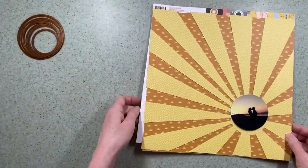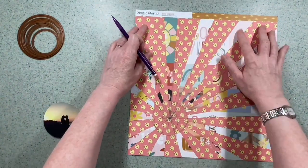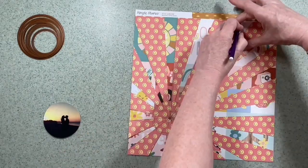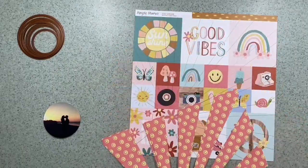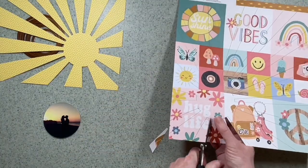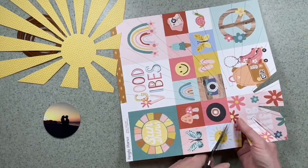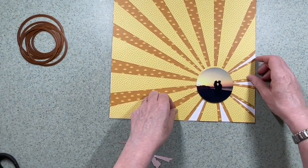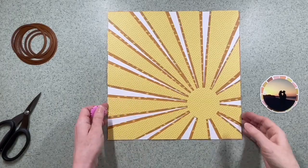I've got my photograph and using a metal die I've trimmed it to be a circle. I've brought in another of the Boho Sunshine papers — this is the two by two and four by four elements — and I'm going to use the brown side. With a pencil I'll use my original rays on the yellow as a template, because I want the brown to stick out either side. So I'm coming inside those pencil lines with my scissors, cutting them slightly narrower so the brown shows either side of the ray. Putting one over the other you can see how that looks with the brown on either side.